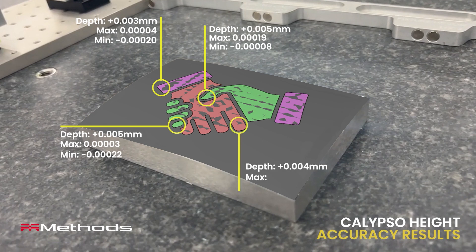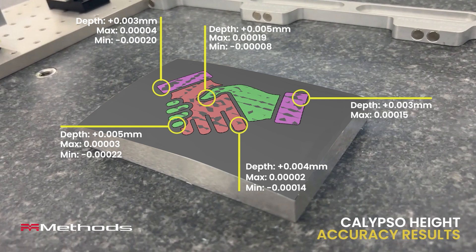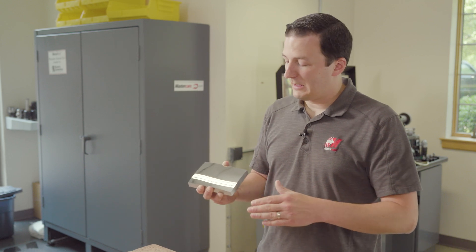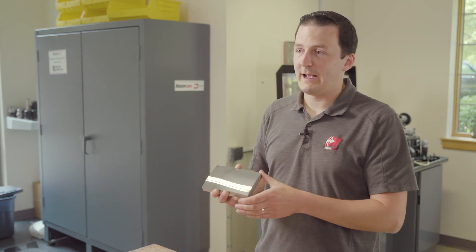Not only does this part have an amazing surface finish, it is extremely dimensionally accurate. These steps are all within 0.25 micron of perfect to the model. And again, that's something that's not possible when you're hand polishing a part — when you're hand polishing, you're going to lose all that dimensional accuracy.